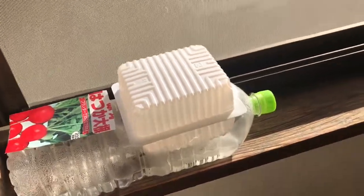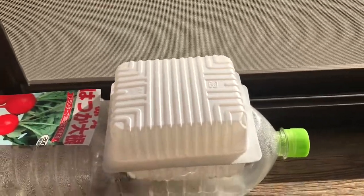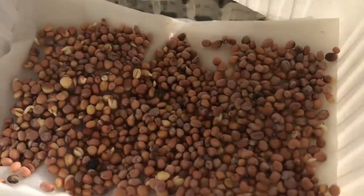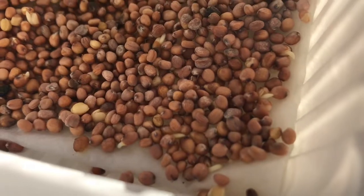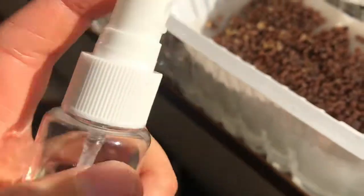This is day two of it being covered, and I put it by the window — I don't know if you're supposed to, but I just needed more room on the table. I saw that it had started to sprout already. You can see some of them sprouting. I will still keep this covered for probably another day or so. Actually, I see some that are not wet, so I'm going to spray it.